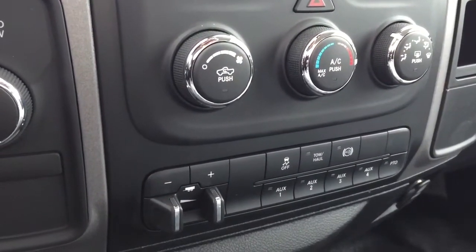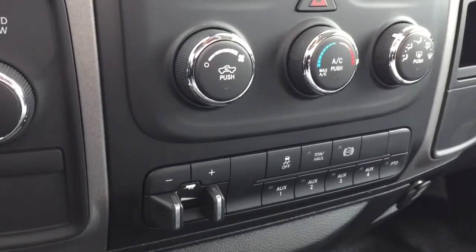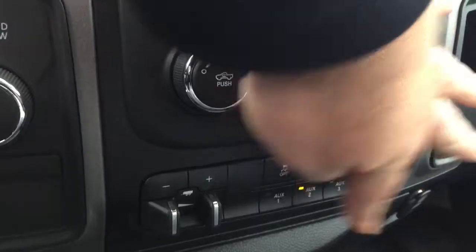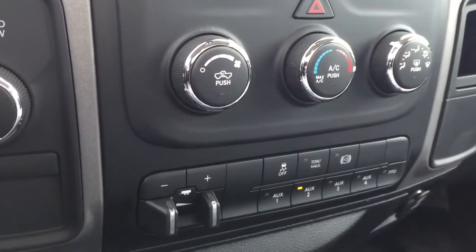If you'd like to turn the lights on in your cabinets of your new service truck without leaving the cab, simply push the AUX2 upfitter switch located in the lower part of your console. Once the AUX2 switch is depressed, you'll see the lights will be on inside all of your cabinets.